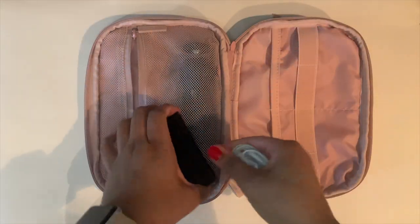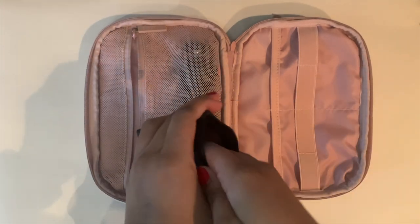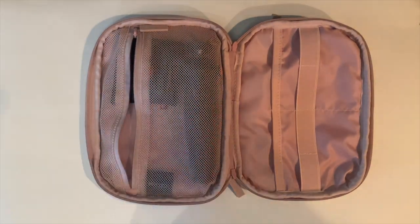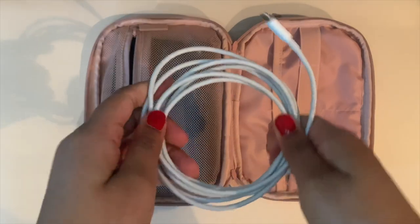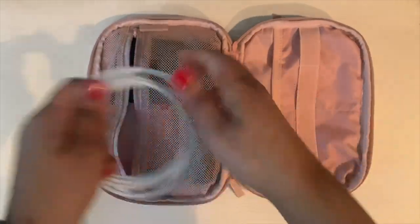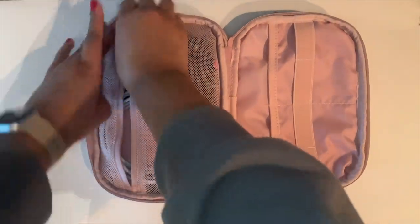This is just an old Beats case that I keep. It has 3.5mm headphones as well as a dongle, so all of my hardwired headphone situations are covered on the go. I do have AirPods that I normally keep on my person. This is my USB-C cable to charge my computer — I like to tuck that right in there, and that's done.